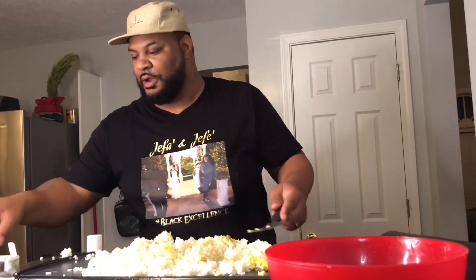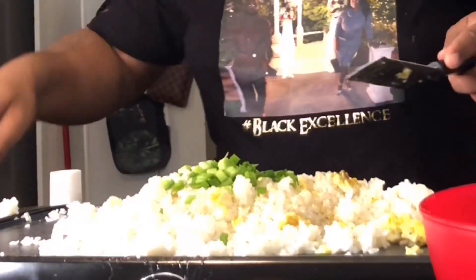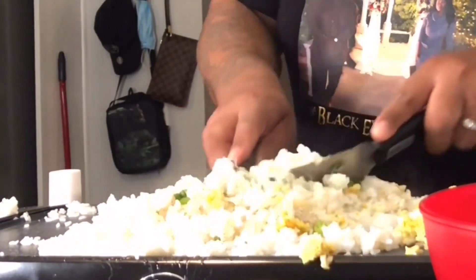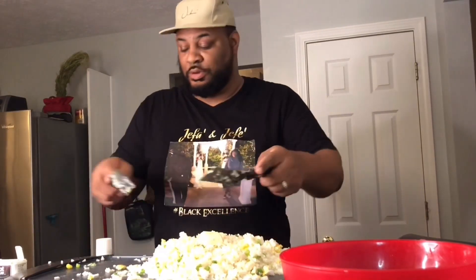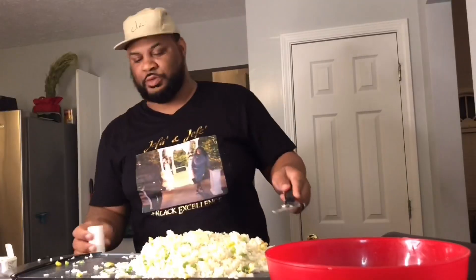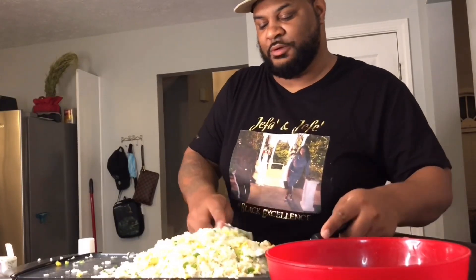Put some seasoning in there. We want to put our onions in — some green onions. Just going to stir it up, mix it up. I'm going to put a little more butter in there, then give it some teriyaki sauce. Mommy said she wants a little more salt. You know salt is not good for us, but you've got to have a little flavor, right?